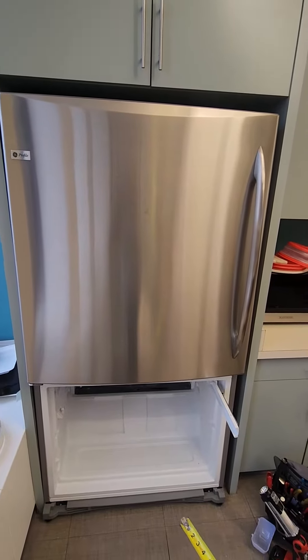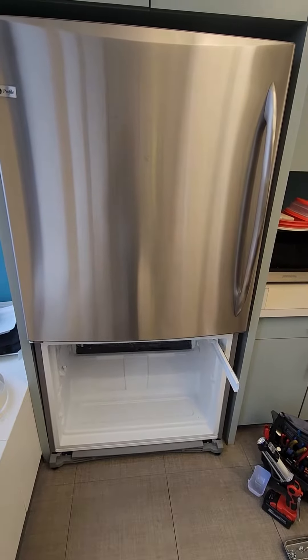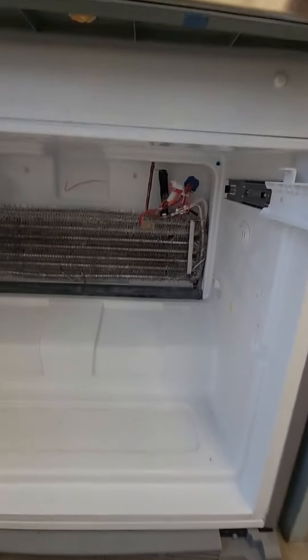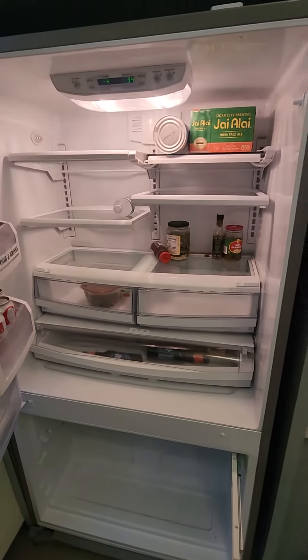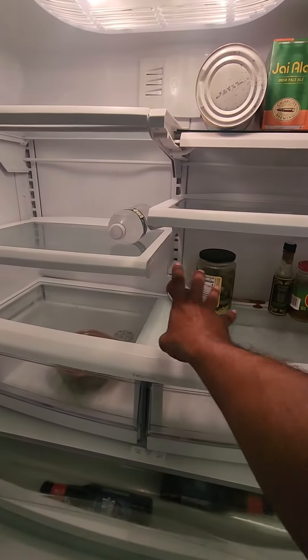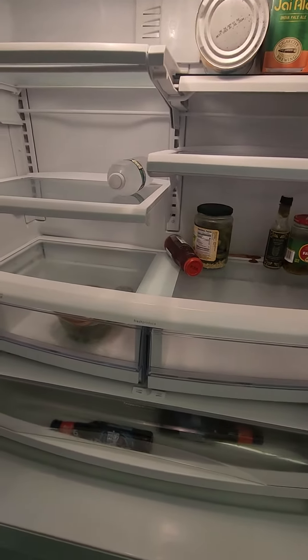This is my favorite type of refrigerator, especially for large families that need a 36-inch because they've got the space for it. I like these because they have one set of coils at the bottom, and that one set of coils with this fan circulates the air all throughout — instead of having another set of coils up here, which is just more stuff that can go bad.